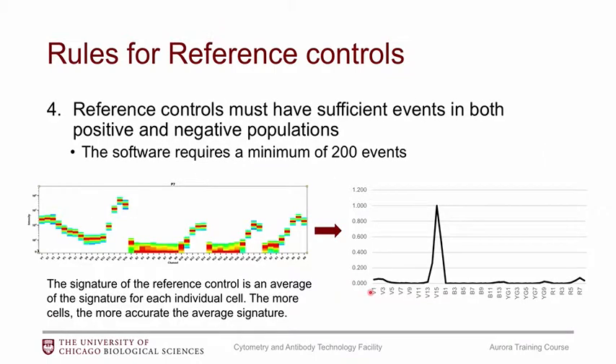Rule number four: reference controls need to have sufficient events in both the positive and negative populations. The software requires a minimum of 200 events in both gates to calculate unmixing — if you have fewer, it will not let you move forward. A common challenge is the live/dead reference control: if your sample prep is very good and few cells die, you may not have enough dead cells, so you may need to run that sample much longer or actively manufacture a control containing dead cells.